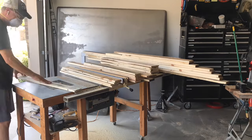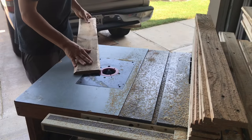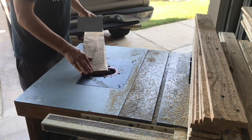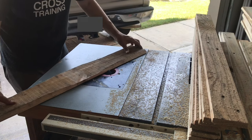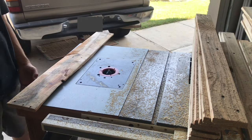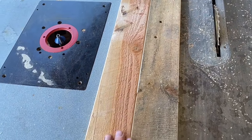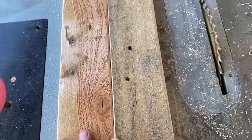Now I'm using the router with the chamfer bit. This is why I love the chamfer edge — it's rough wood, but you put a nice clean edge on each side, and it just makes for a really nice, clean look for any project.